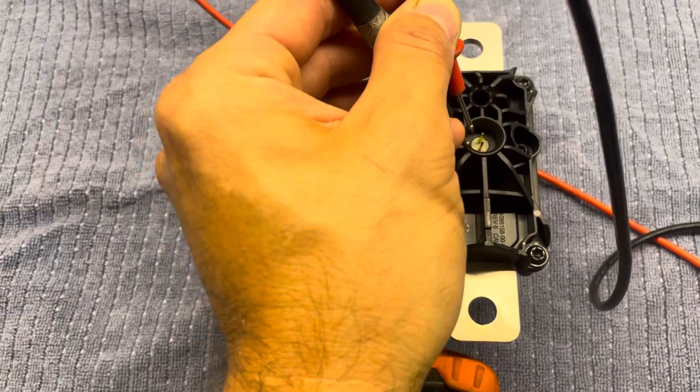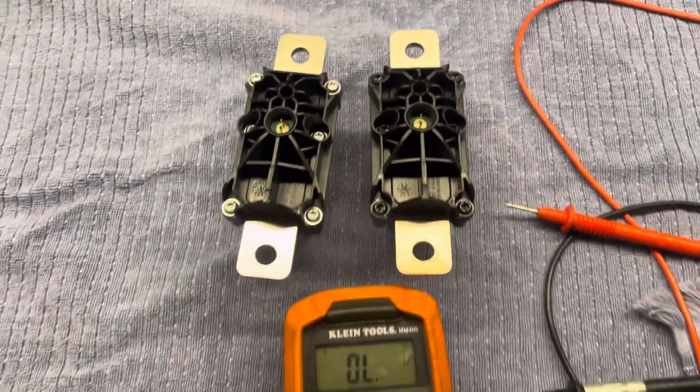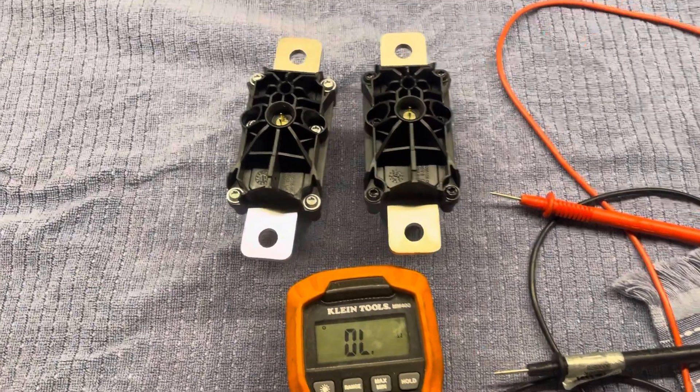This one is reading 2 to 2.5 ohms. If this video is useful to anyone, please leave a comment — thank you.